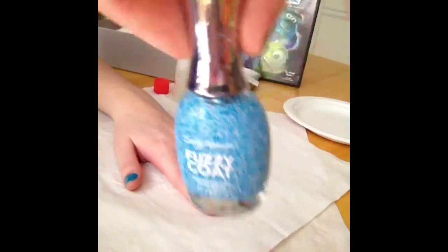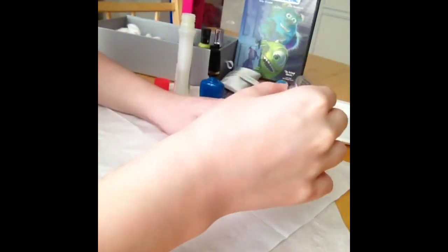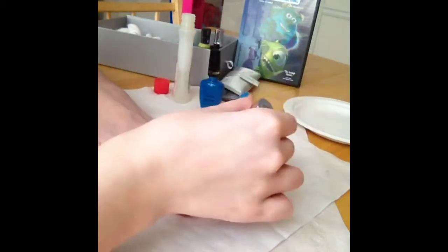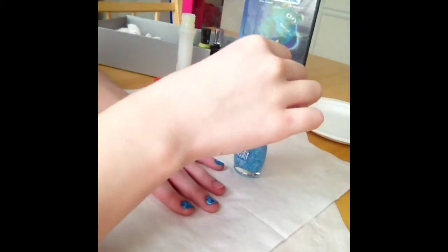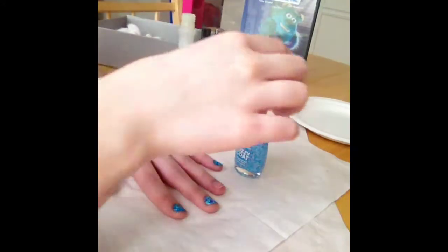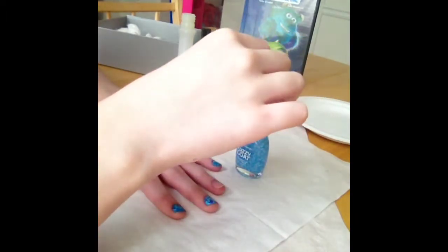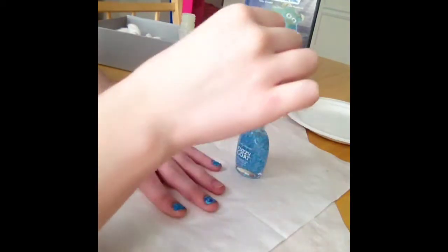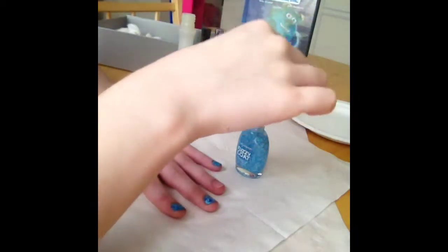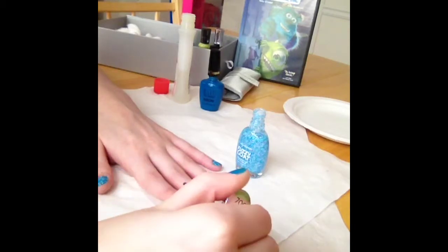Now I am taking Sally Hansen's Fuzzy Coat in Wool Knot and applying the first coat, then the second coat, and filling in any areas that didn't have a lot of the fuzzy nail polish.